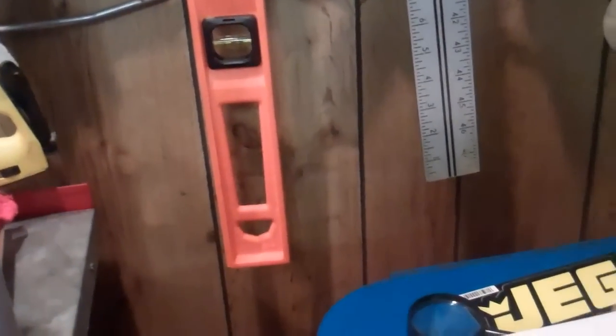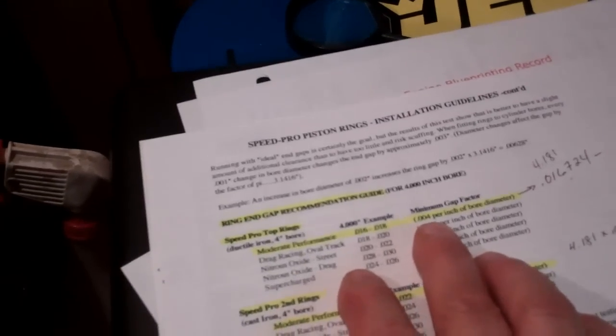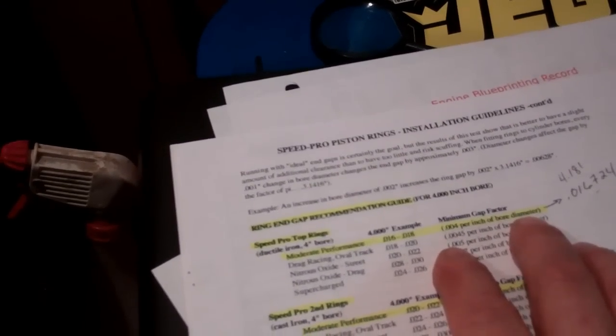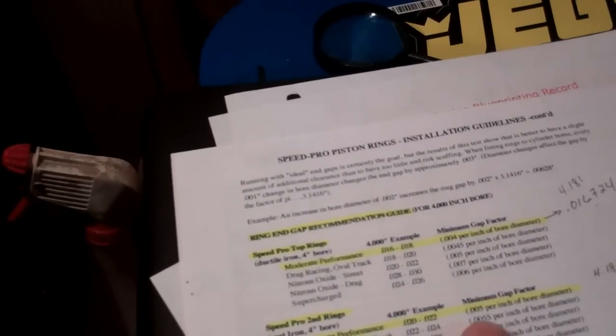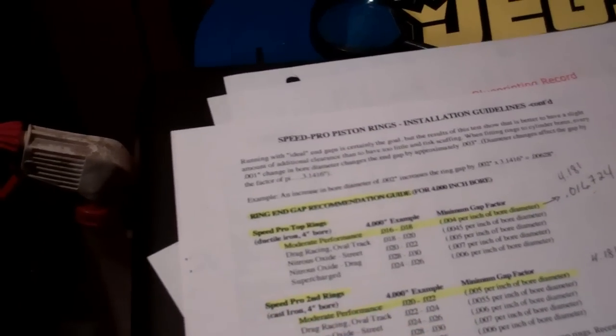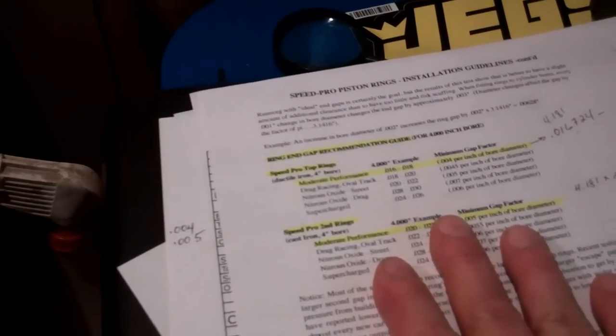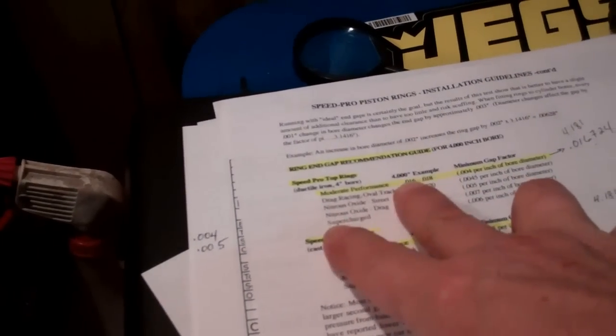A lot of stuff you need to check with the manufacturer of your specific piston and rings and see what they recommend. This is a sheet I got from Sealed Power. These are Sealed Power rings and Sealed Power pistons, and they recommend 4 thousandths of an inch per bore diameter on the top ring and 5 thousandths of an inch per bore diameter on the second ring. You need to check with the manufacturer, but that's what's specified for my rings — that's the range of gap I'm shooting for.